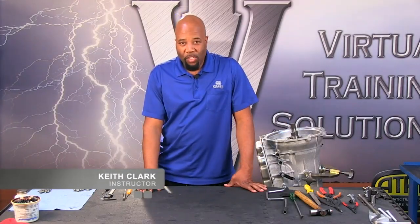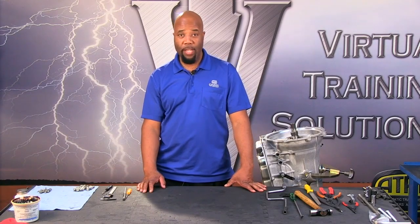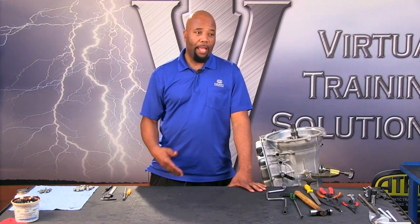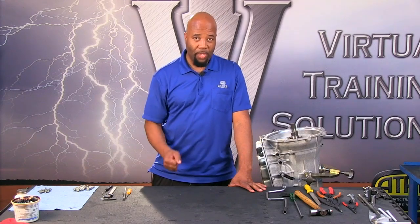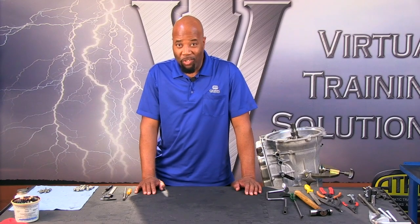Hello and welcome to the presentation of the 8L90 Teardown. This section is going to include the teardown, rebuild, and the subsections of this unit. We're going to get right into this transmission, and this 8L90 section is brought to you by Precision International.